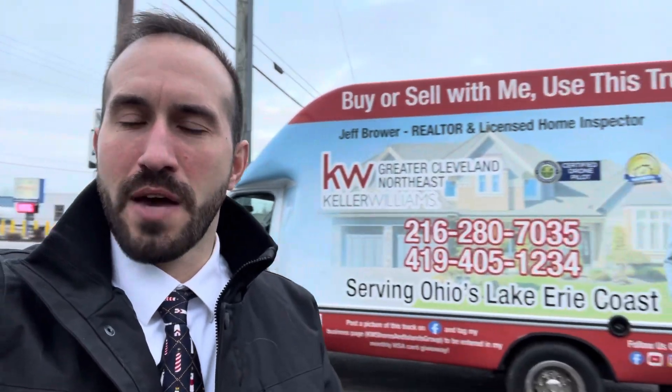Hey guys, Jeff Browery here. If you're watching this video, you're probably going to be using my box truck and I may not be there to give you instruction in person. So I'm going to make this video real quick to give you some instruction on the truck. I just got this truck in the summer of 2023 — it's my baby — so if you're going to drive it, please be careful.